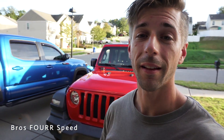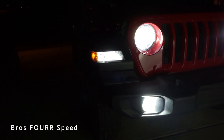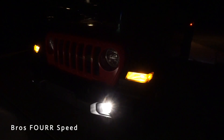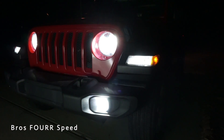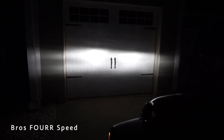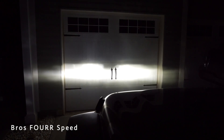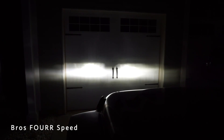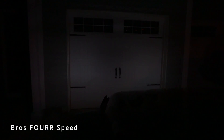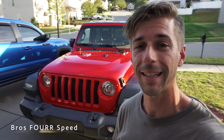That wraps up the installation of the LastFit LED headlights, fog lights, and turn signals on the JL Wrangler. Overall it really wasn't that hard — it might take a couple hours getting everything squared away. We're going to show nighttime shots because these lights are going to be extremely bright and way better than the stock bulbs. From previous experience using LastFit bulbs on the Tacoma and the GTR, these lights are so much brighter. LEDs are a great inexpensive way to get better lighting and a better look. Use code BrosForSpeed10 to save 10% off your next LastFit order.